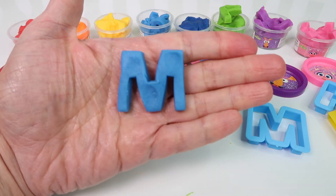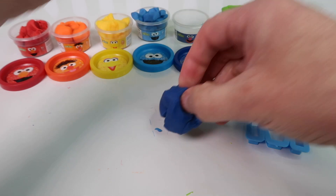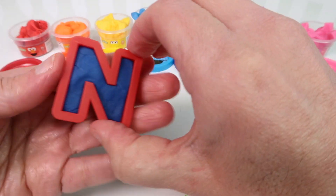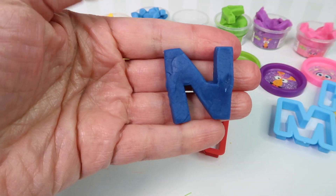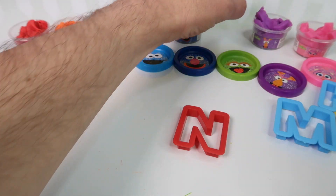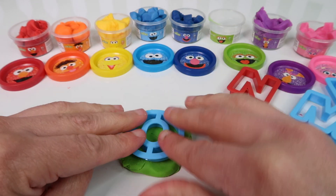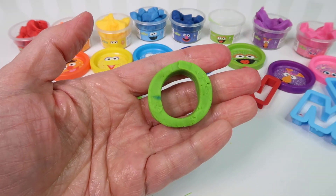Next up we'll use Cookie Monster and he is blue. A, B, C — D is next. So we're gonna use Cookie Monster and we'll make a blue letter D. This time I'm just flattening it out with my hand. And there we have a blue letter D.